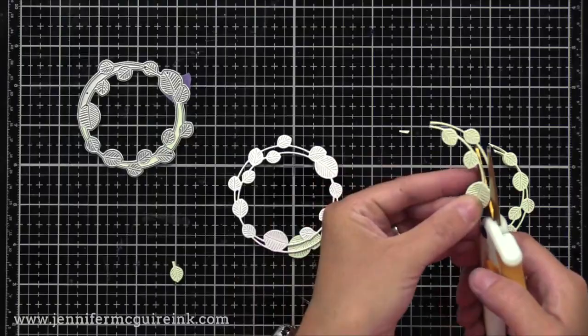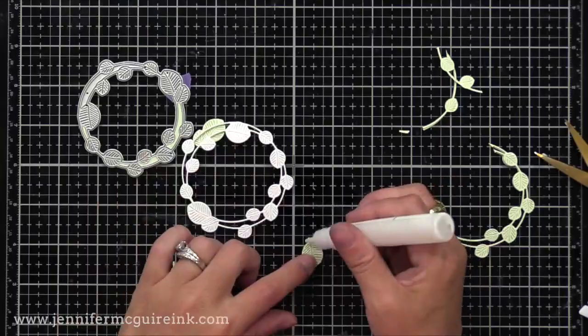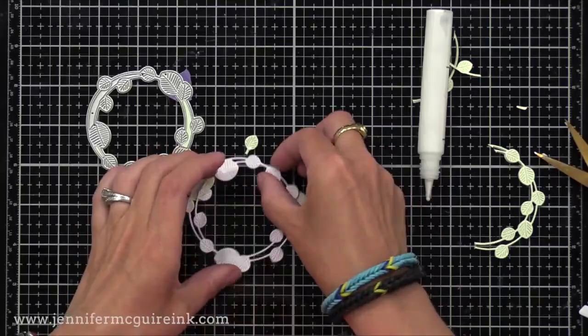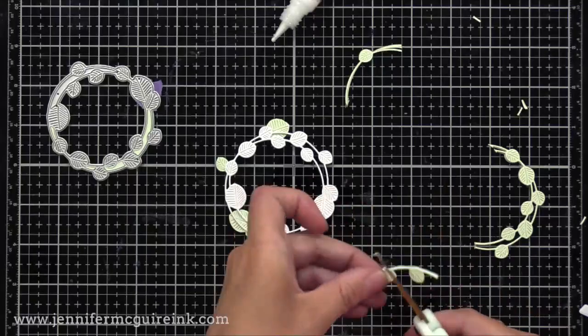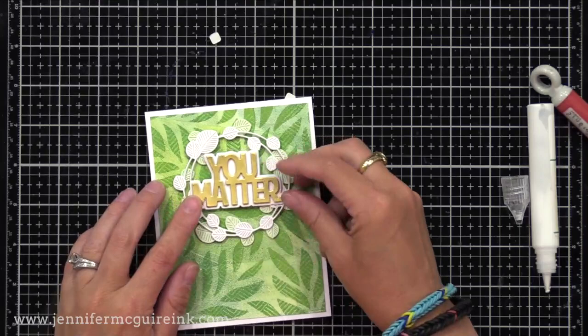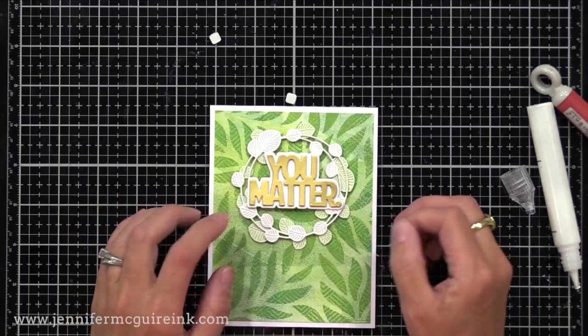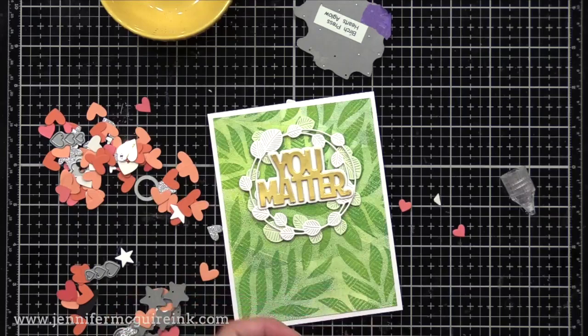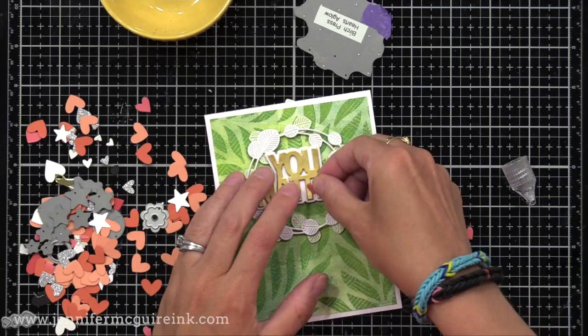It really makes a big difference to take the time to layer up your die cuts. For a sentiment I used the Simon Says Stamp You Matter Layering Die Set — die cut the words 'You Matter' from gold cardstock and the shadow die from white cardstock, gluing that right into the center of our wreath. For a little pop of color, I found a red die cut heart and added that right onto the word 'matter.' I feel like when I have a lot going on on my card, I really want to make sure the eye goes to the most important part — the message.